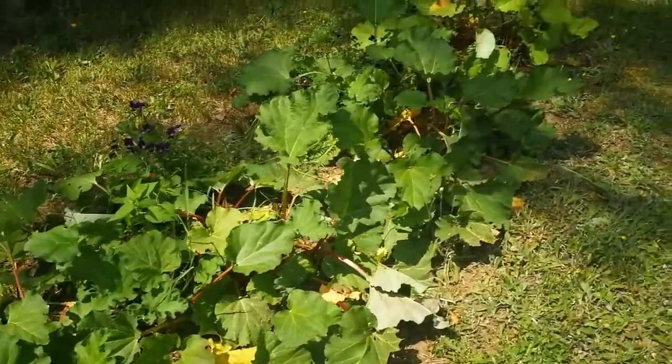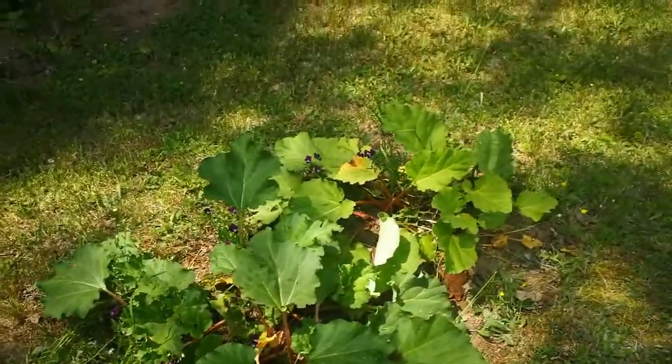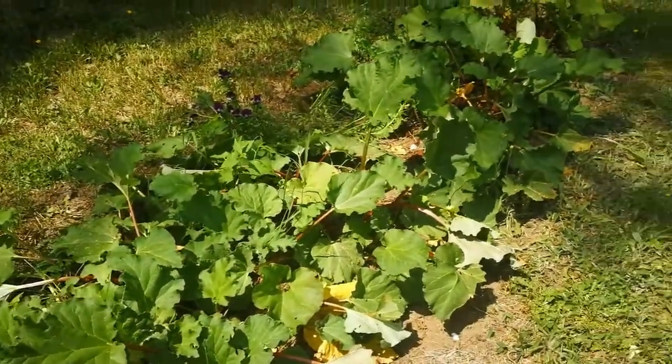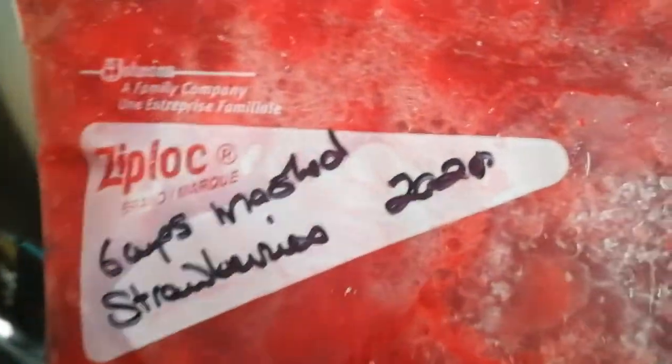So why are we hanging around my backyard rhubarb patch? Well, because today we're gonna make a family favorite - fruit leather. It's a really easy beginner dehydrator project that everybody loves. So let's pull some rhubarb, head back into the house, we're gonna hit the freezer to grab some frozen berries and then get started. I'm gonna show you my favorite ingredient to keep your fruit leather pliable and low sugar, and even how to DIY a liquid tray for your dehydrator.